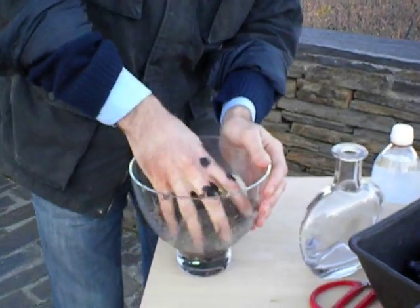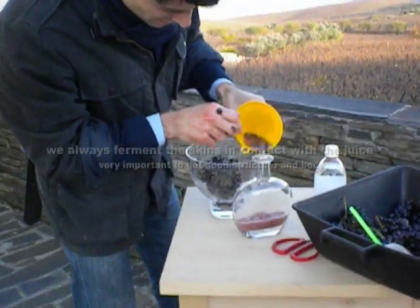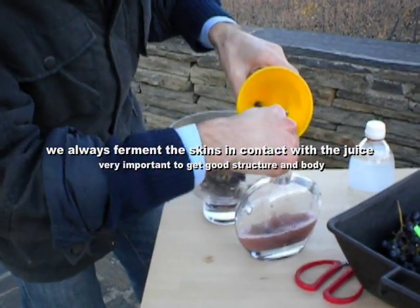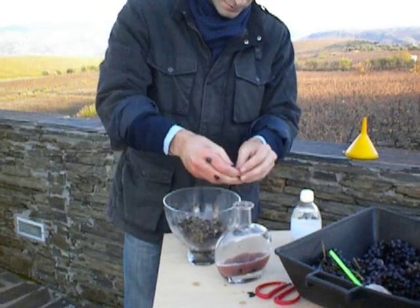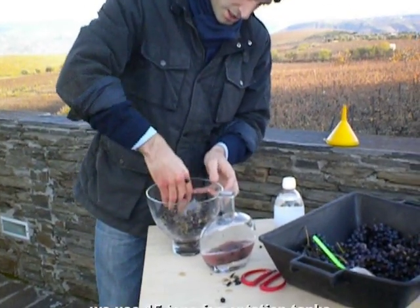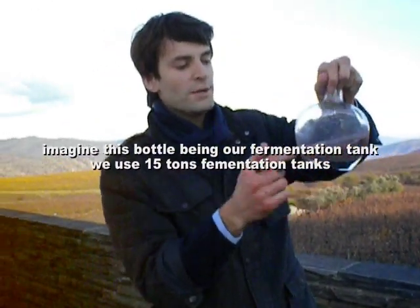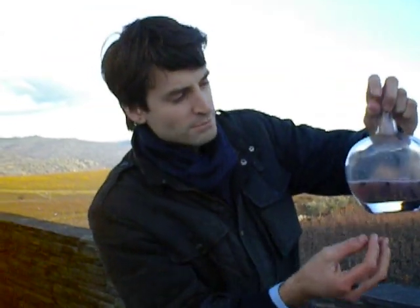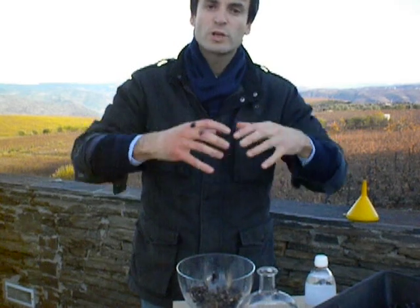We keep crushing the berries. We already have a little bit of juice, and we put the skins in the fermentation tank. Every hour or every two hours, we pump it over — we take the juice from the bottom and put it on top, just keep moving it. This helps us mix the must and also ensures the yeast goes through a similar fermentation all over the tank.